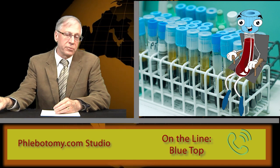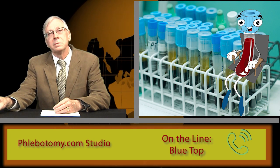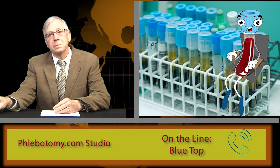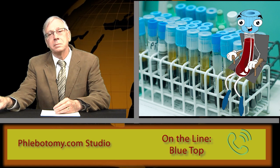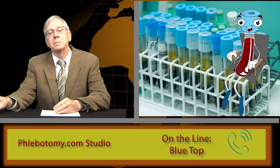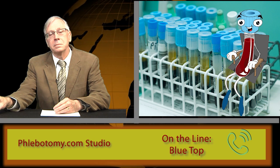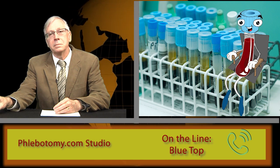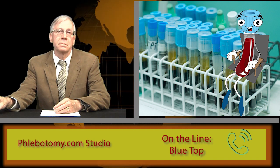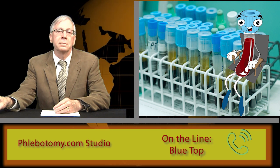You said you're a sodium citrate tube. What does sodium citrate do? Sodium citrate prevents the blood from clotting once I'm filled by taking calcium out of service. Since calcium is necessary for clotting to occur, the fact that I chelate, or neutralize it, means the blood doesn't coagulate. That's why they call me an anticoagulant tube. But in order to do my job, I have to be well mixed immediately after collection to make sure I get all the calcium taken care of. Three to five complete inversions should do it.